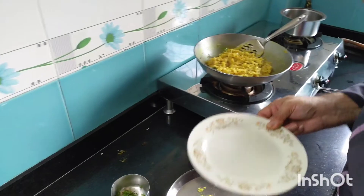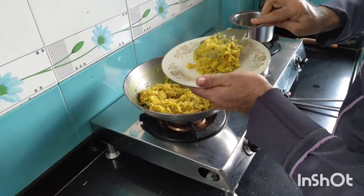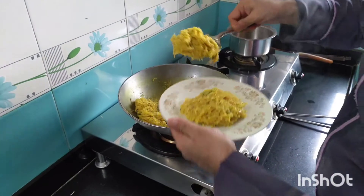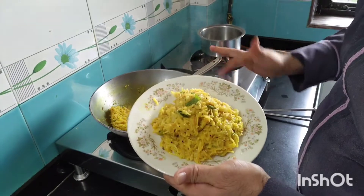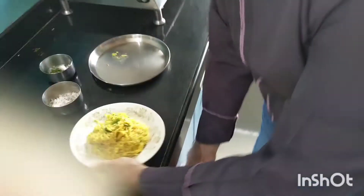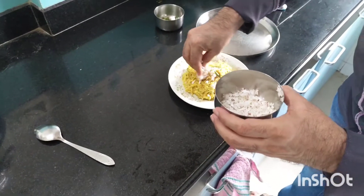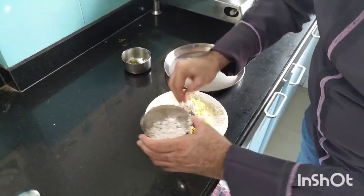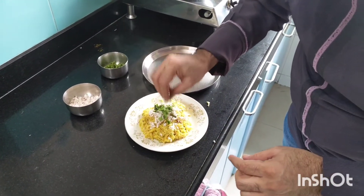It's time to serve the vermicelli upma. I will garnish it with a little freshly grated coconut and a little finely chopped fresh coriander.